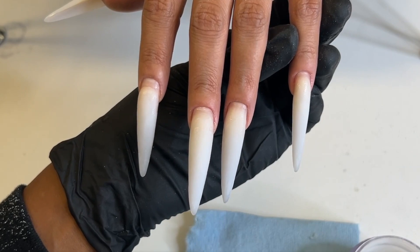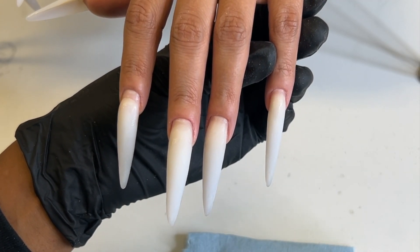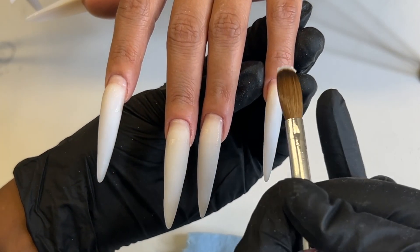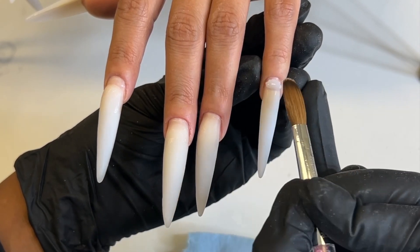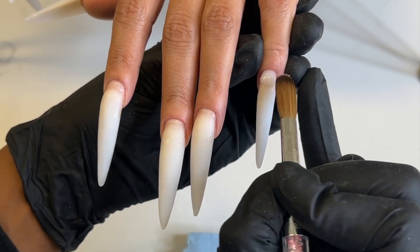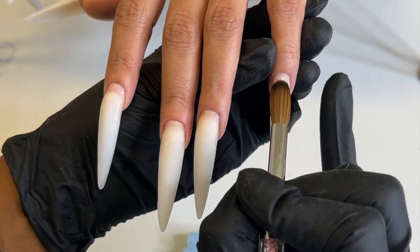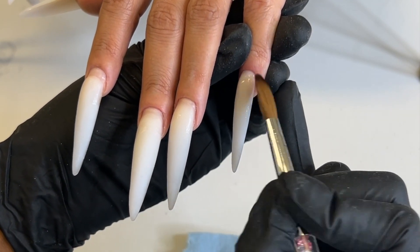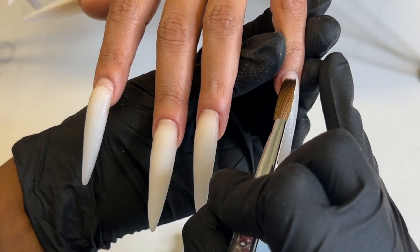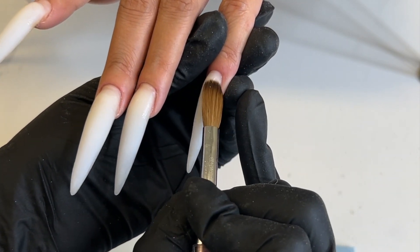Right now I'm just going ahead and priming the nails. Make sure you double prime just because that first layer gets absorbed by the nail plate, and then you want to put that other layer on top. Primer is like a double-sided tape situation — it's very sticky, so if you let it dry out it won't stick as well. I'm also using Too Cute ombre white because that's what we used for her full set, so of course that's what we're going to use for her fill-in.